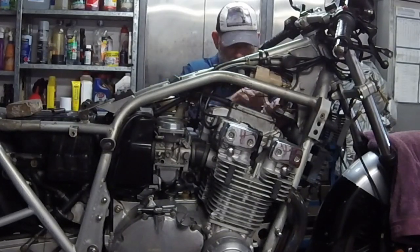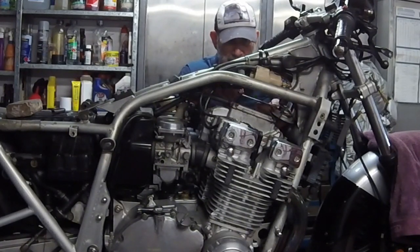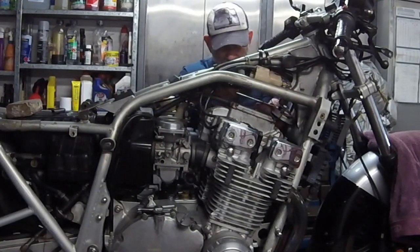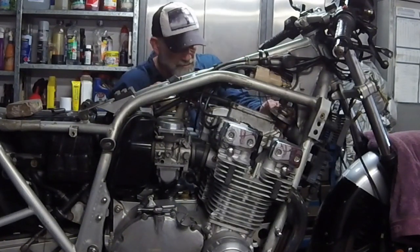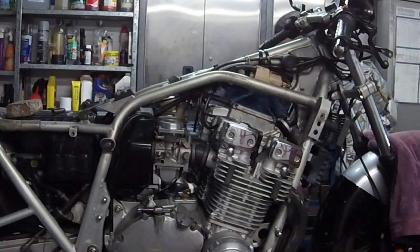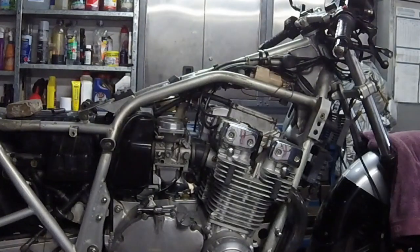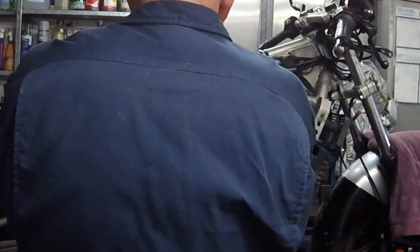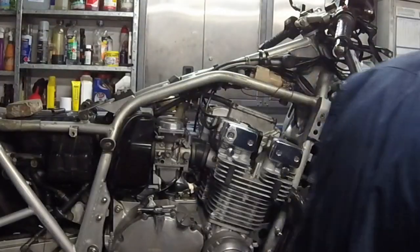To remove the valve cover, you first need to remove any fairing pieces and the fuel tank to allow access. Here I'm also removing the horn, leaving the wires attached and folding it up out of the way. Some models will have two horns, so you just do that on each side. I've followed it by removing the spark plug leads, and off camera we'll remove the vent tube from the back of the valve cover and the valve cover itself.